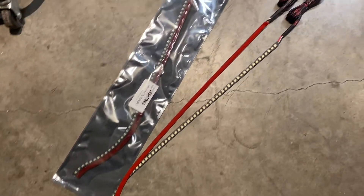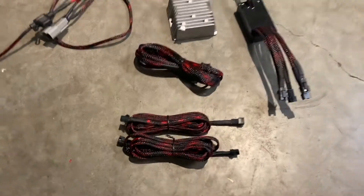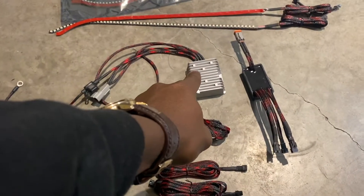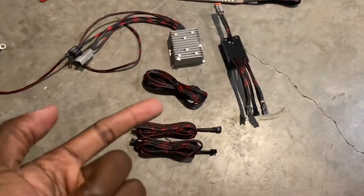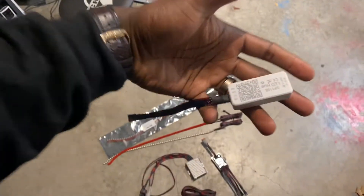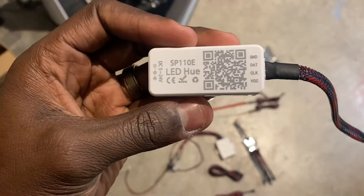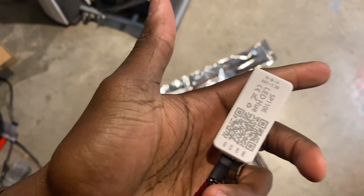There is the set of Flow Series lights. We also have the extensions, a power source, a driver, and I will also show you the Bluetooth controller. Here is our Bluetooth controller. It even has a QR code on it to download the app that will be controlling the lights.